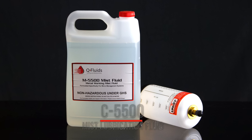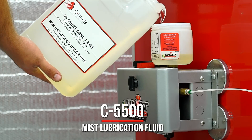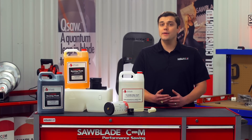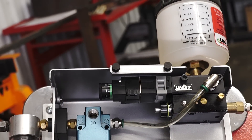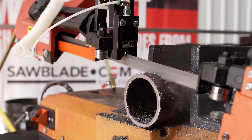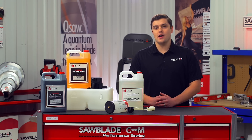The mist coolant is another option. These systems use a combination of air and coolant to deliver a saturated mist of coolant at the blade before it enters the cut. This helps clear chips and lubricates the blade, but it doesn't do much for cooling the material. The benefit of a mist system is the cleanliness. A well set up mist system will only deliver the amount of coolant needed to lubricate the cut, so there should be no excess coolant running over the part or onto your floor. The M5500 mist coolant is another environmentally friendly option.